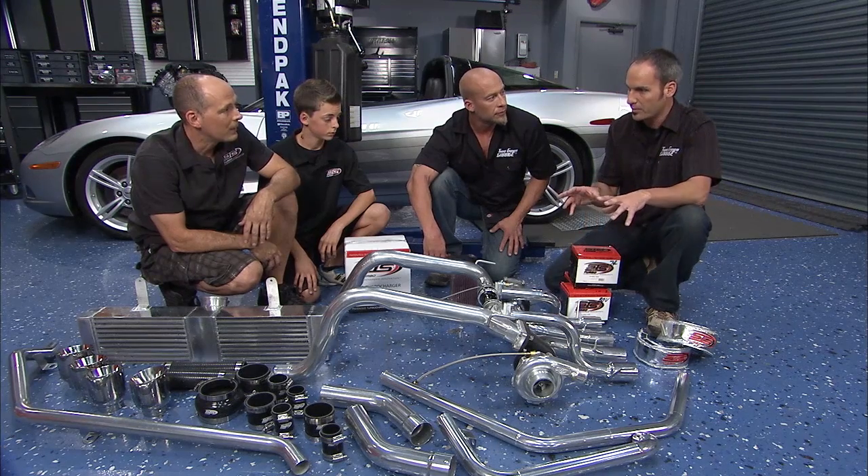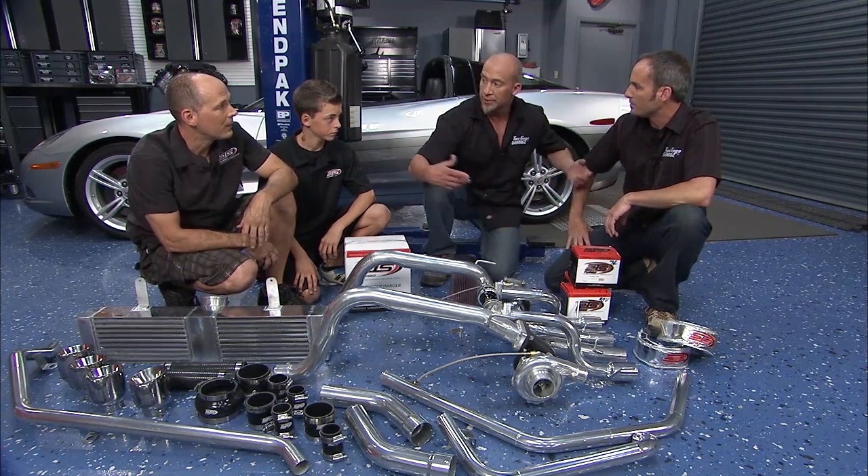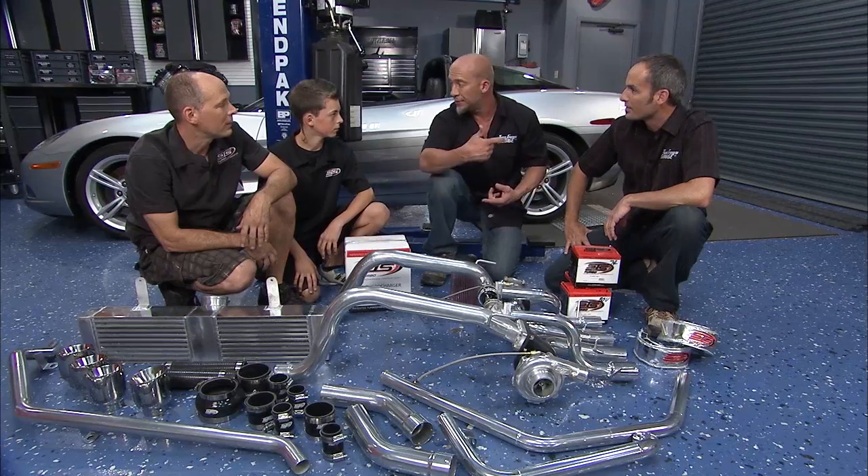We've got a whole lot of work to do. One of the things Rick will start on is the fuel injectors. Mitch, you want to team up on that?